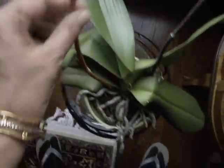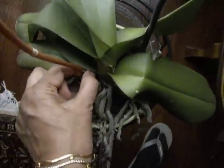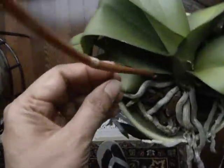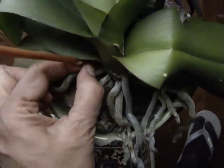And this is the primary spike. And I am going to cut it off here, well below the node, because it is now dead. There is nothing left. I don't think I will get any secondary blooms because the whole spike down to the end has turned yellow. So this is where I am going to cut it — right there.